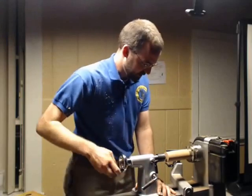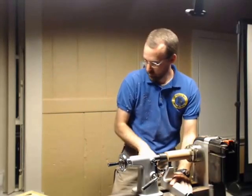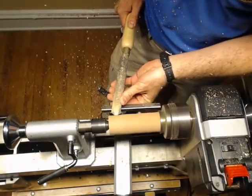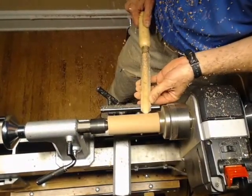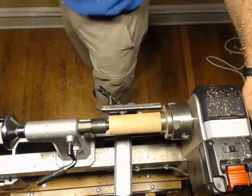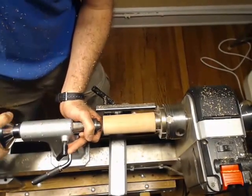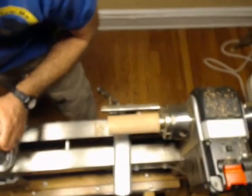We're a little wobbly, so I'm going to go ahead and bring my tail stop back up just to kind of help round this guy out a little bit. You know that roughing gouge I said you didn't need anymore? Well, we need it again. I'm just going to rub it a little bit smooth. That's pretty nice. Back my tail stop off again — I don't think I'm going to need this anymore.